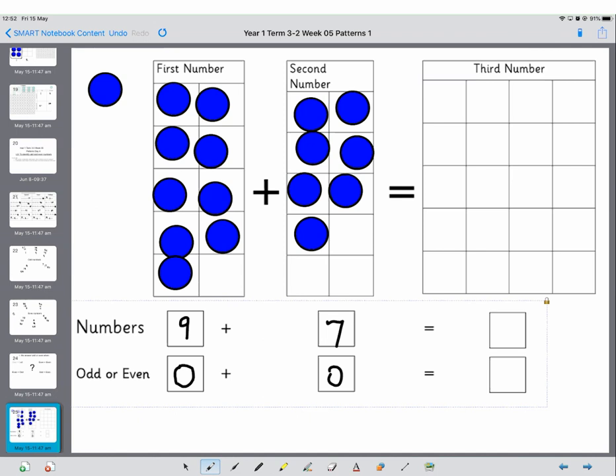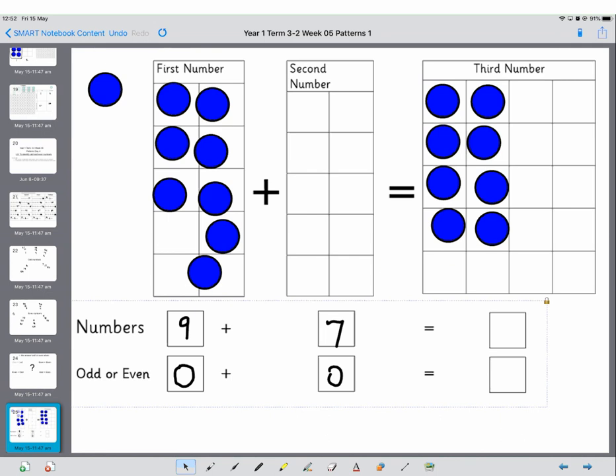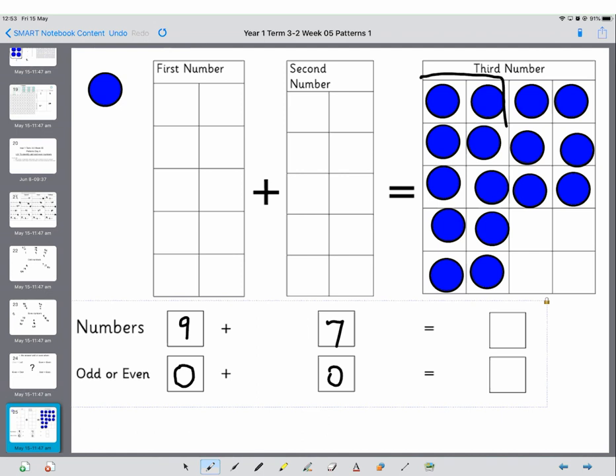So we're now saying odd plus odd equals — but we don't know yet. How do you think we find out what it equals? What we do is we move all of these onto our third number. I'm going to start here — it doesn't actually matter where you do it as long as you are systematic and go down. Remember grown-ups, we need to do the first 10 first and then carry on, so we're doing pairs of 10s. If we know that this section here is a 10 — you can almost see it looks like a 10 — then how many have we got altogether? 10, 11, 12, 13, 14, 15, 16. So we end up with 16.